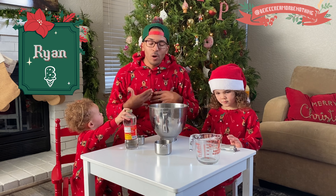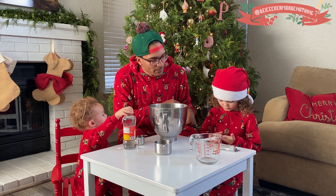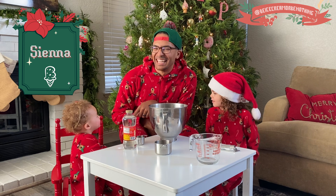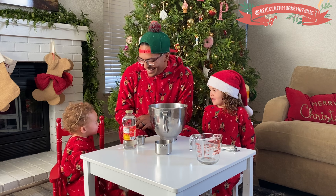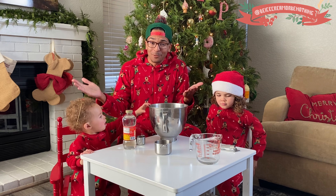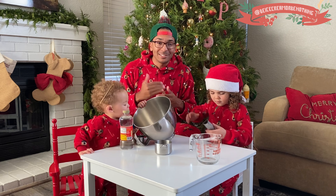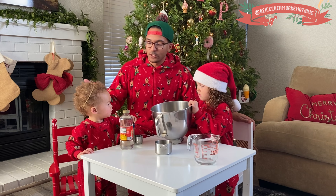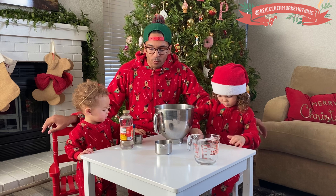What's up everybody? I'm Ryan. What's your name? Reagan. And what's your name? You're Sienna. That's right. And you are watching Be Ice Cream or Be Nothing. Merry Christmas again. So excited you're here. Thank you for tuning in, we really appreciate it. It's our third annual Christmas edition of Be Ice Cream or Be Nothing — first one with Sienna, obviously. And we're going to have so much fun.